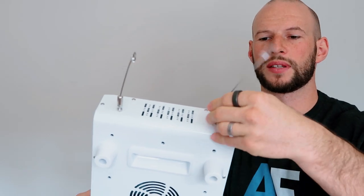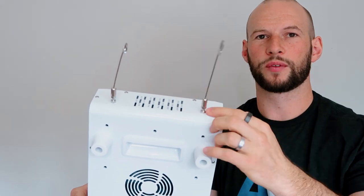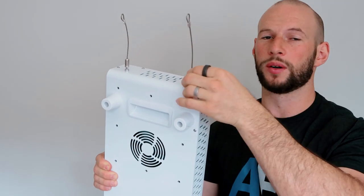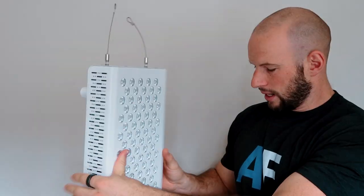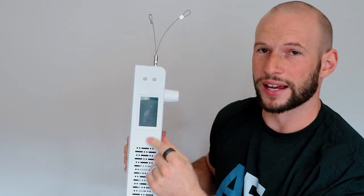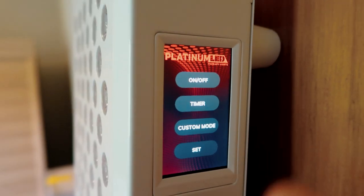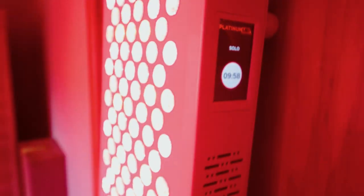On the top you have screws for attaching the metal hanging cables or for connecting this panel to another panel, because this is modular expansion supported. And then on this side is one of the biggest and most noticeable changes between the Gen 1 and Gen 2 Biomax series — a touchscreen display. There are no physical buttons; it's all touchscreen. I'll be firing it up soon to show you how it works and what features are built in.